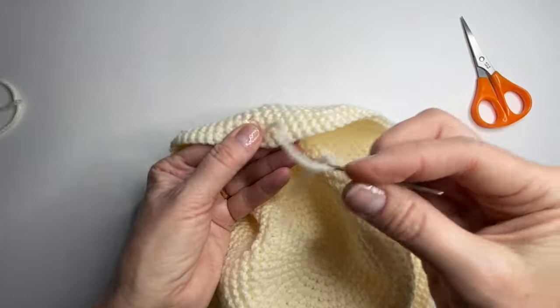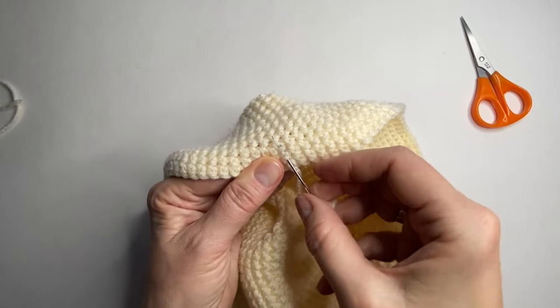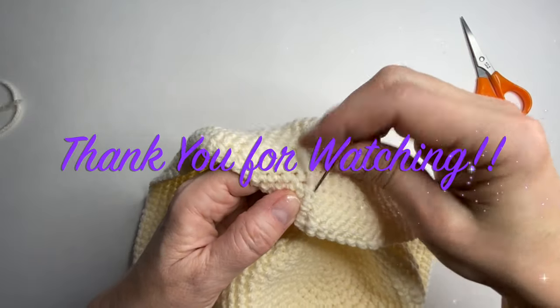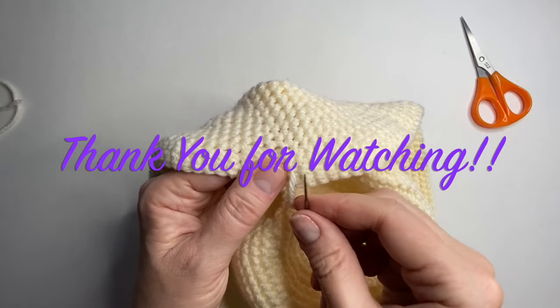So now we can just finish weaving this end and also our starting end. Thank you so much for watching — I sure hope you've enjoyed this video as much as I have been making it. Stay tuned for more fun things to come. Thanks, bye!